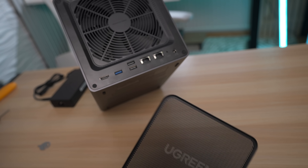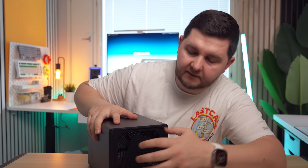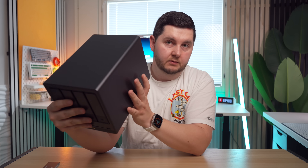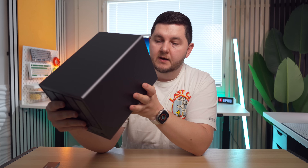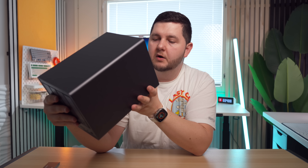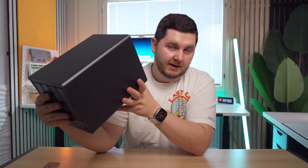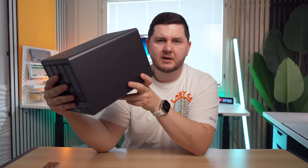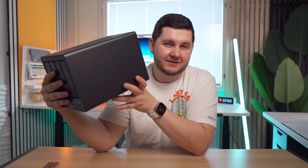We get this magnetic dust mesh filter, which is a nice little touch — if you want to take it off, you just pull it off because it is magnetic. On the back we get one HDMI port, because you can use this as a media server as well. You've got one USB 3.2 port which is USB-A, then two USB-A 2.0 ports, and like I said, two LAN ports — one 2.5G and one 10G — which might be beneficial for a lot of people with 10G networks. I don't have anything here that's a 10G port, even my Mac Mini — I didn't upgrade to the 10G port because I didn't really need it.